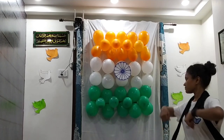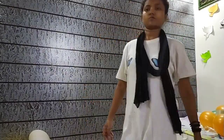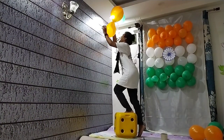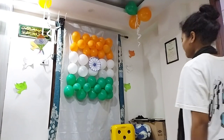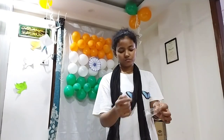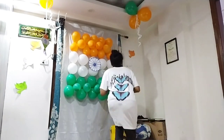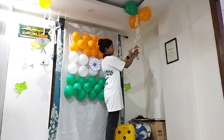We have put the blue in and we are going to put it here. Now we are going to fold the tape and put it back. We will tie the ribbon inside the tape and put it on the wall because my mom doesn't know.